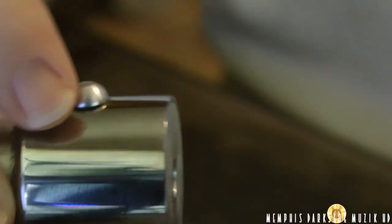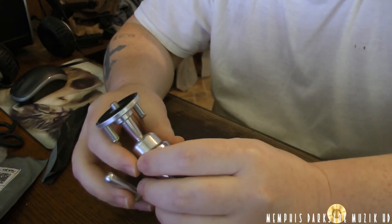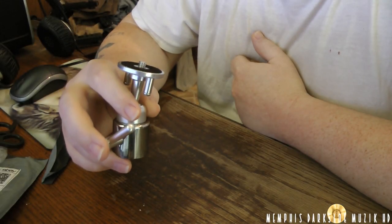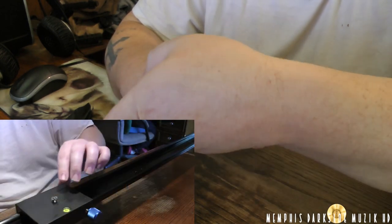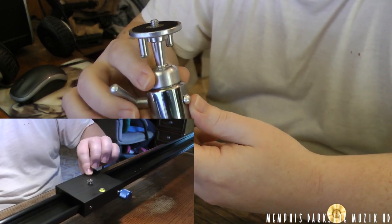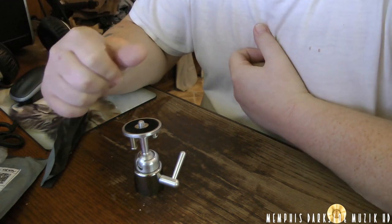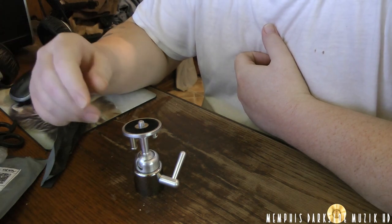If y'all know down in the comment section below what kind of tripod head this is, let me know. I want to say most definitely this right here is vintage. I'm going to be using it for the tripod dolly. So I hope y'all enjoyed this video — stay tuned for more unboxings, more videos. As always, I'll see you in the next video.